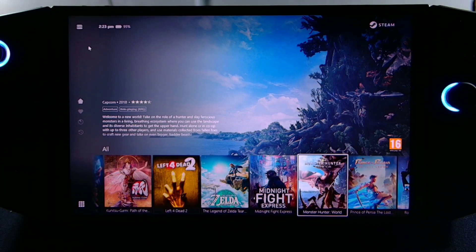Hi guys, John Taiki here. Today I'll show you how you can check the battery health of your Legion Go. This also applies to your laptop if you want to check the battery health of your laptop. I'm also doing a battery test with a game to see how much battery life it performs.